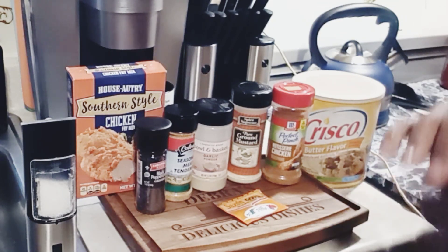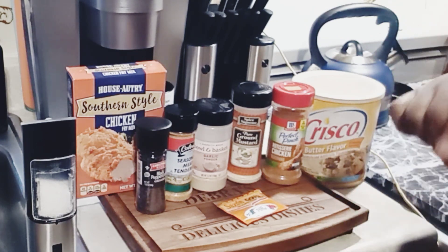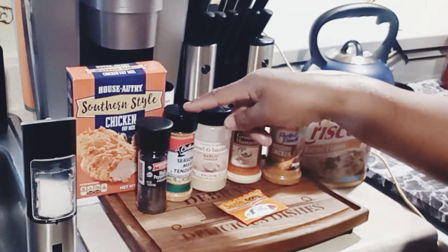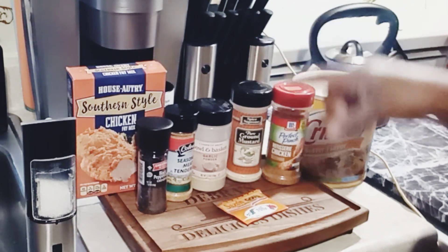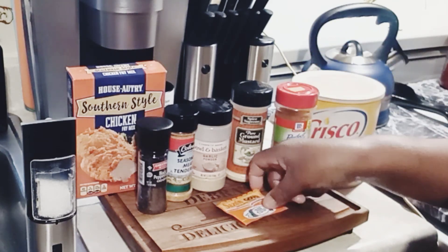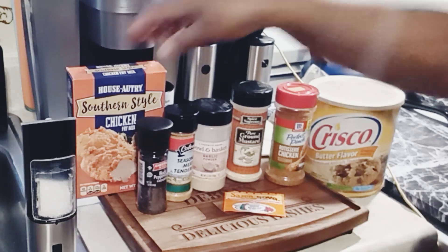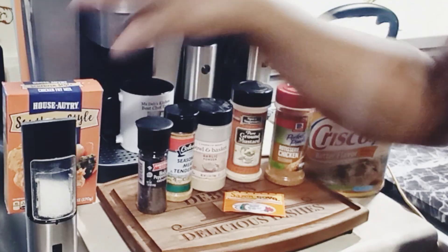I'm going to show you how to make the best fried chicken ever. These are my ingredients: black pepper, seasoned meat tenderizer, garlic powder, brown mustard — that's my secret ingredient — rotisserie chicken seasoning, perfect pinch by McCormick, butter flavor Crisco, and southern style chicken fry mix with a cup of flour.